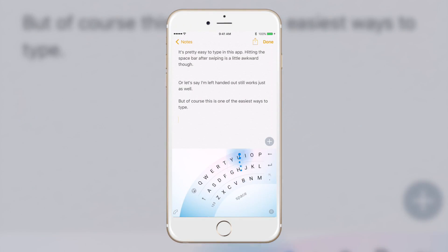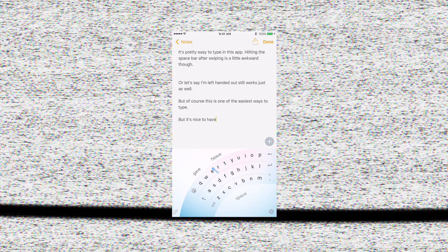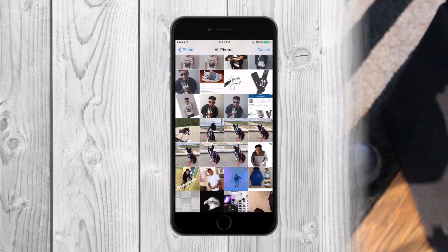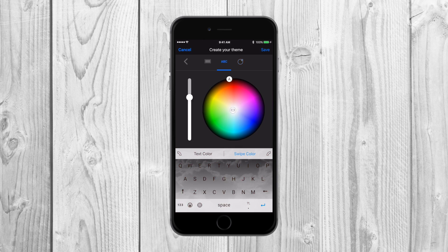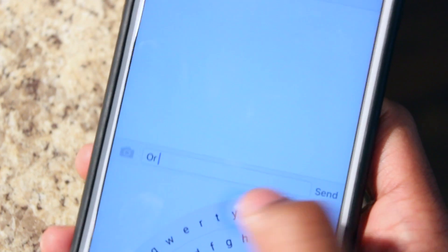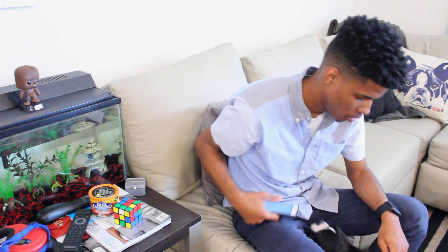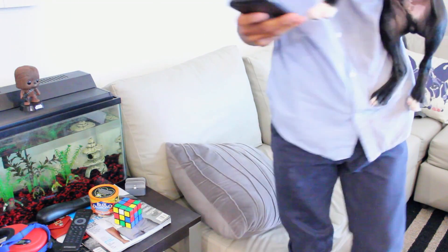Does it work and is it comfortable? Yes and yes. Normally something like this can feel like a gimmick, but I've already noticed how arc mode feels so much better than my previous keyboard when I need it. Plus I'm always looking for something new, so being able to customize my keyboard with my own photos is pretty dope. Word Flow basically takes a piece from every keyboard you've liked and adds a few bonuses — you get swipe, you get tap, you get arc, all on a clean layout. Oh yeah, and you get it for free. I'd say it's legit.